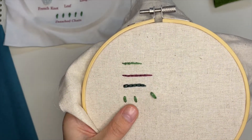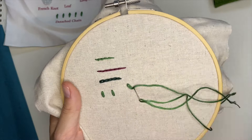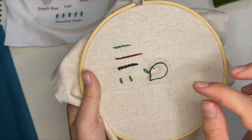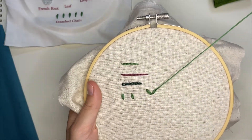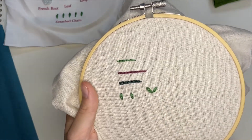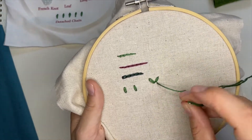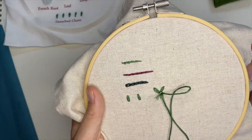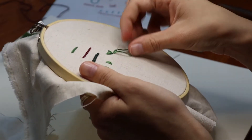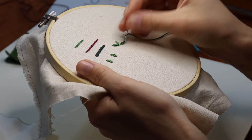I'll come back up right near where the base of that other detached chain is, then down in the same spot. The next petal will come up over here — pull it the way I want it to go and back down. The chain stitch also has a really nice texture which is fun. These little loops create a nice pattern when you're doing embroidery projects.